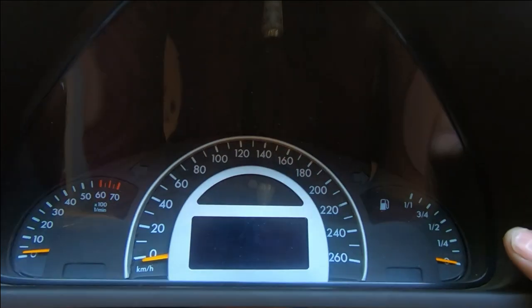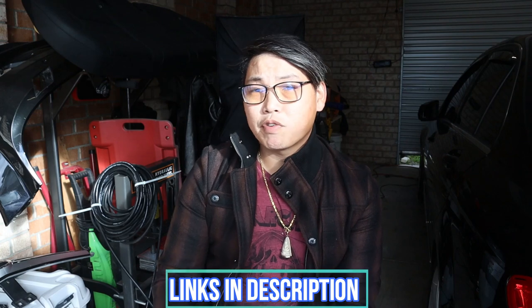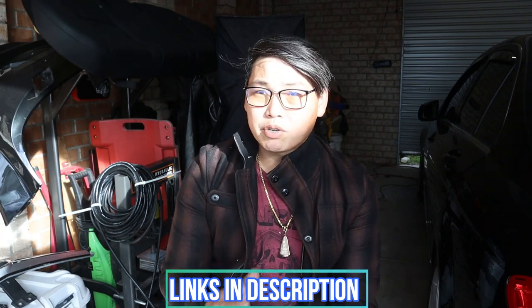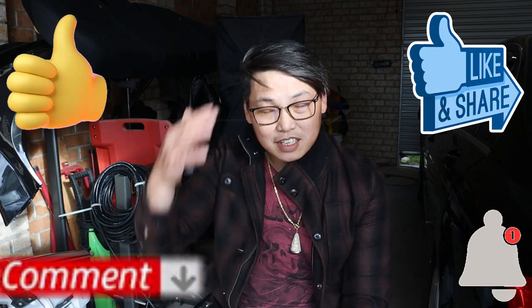There you go guys — your instrument cluster installed with a silver bezel. That's how to add a silver bezel to your instrument cluster's face dial for your W203. This applies to all W203 models with this type of face dial. If your face dial is a little bit different, just have a browse around to see if you can find one for your instrument cluster. There are also bezels for the facelifted version of the W203, which I believe is from 2005 to 2007. I will leave links in the description below for where you can find these face dial covers. Until next time, thanks for watching — this is Mike with MikeysVlogs signing off.